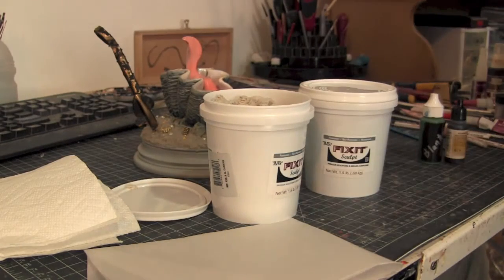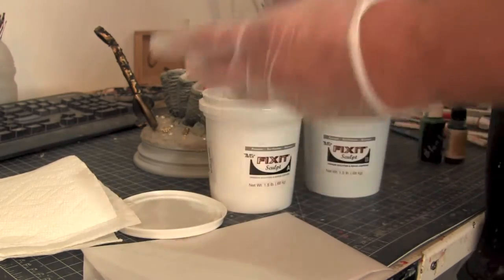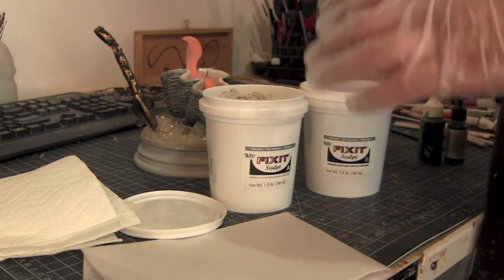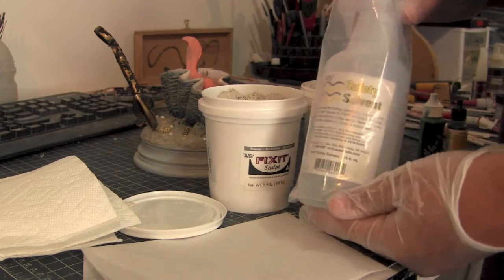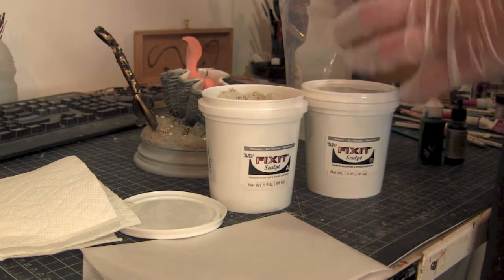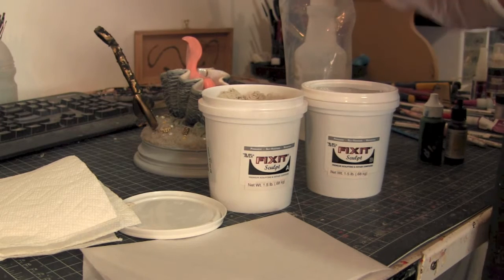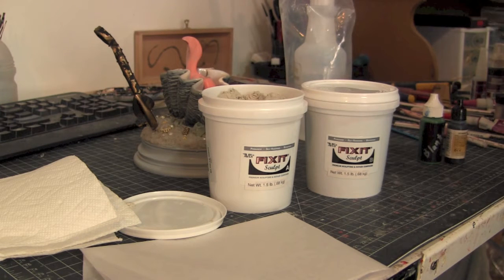I'm going to use Aves Fix It Sculpt. The only reason I'm using this is because it's a natural white color. If I use my red Aves and mix the green and black into it, it's not going to come up with the good color I want — I want it to be a fresh color. So I'm going to pick up a little bit, mix it together, and then really use my safety solvent to get it nice and mushy and pasty. That way when I put it onto the paint brush it's very messy — not smooth and perfect — and that's what I really want. The more safety solvent you add, the softer and thinner it becomes. It's almost like a toothpaste kind of thing. So we'll start mixing that up.